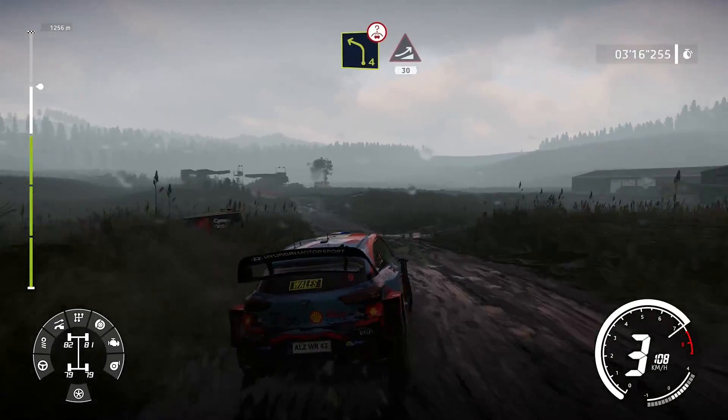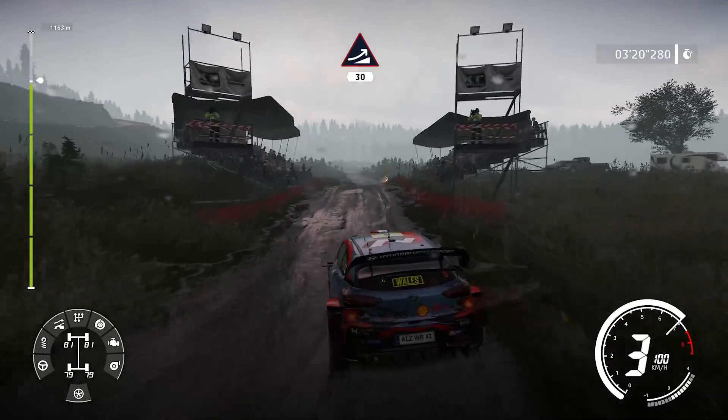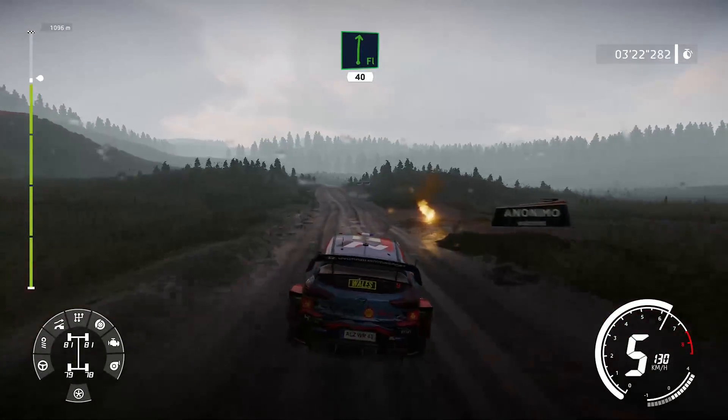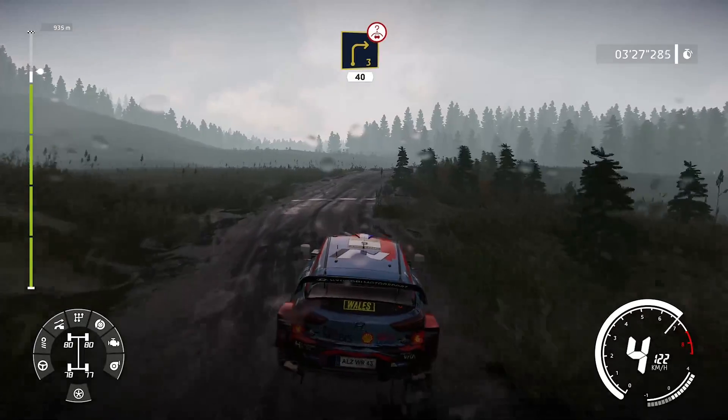Attention, gauche, 4, cours sur bosse et saut, 30 mètres. Droite, à fond, 40 mètres. Gauche, 5, cours, dans droite, 3, bosse-clé, sur ciel, ouvre, long, 40 mètres.